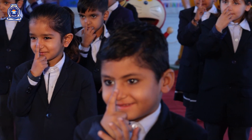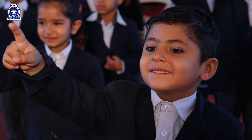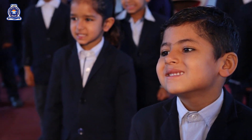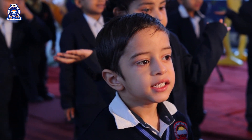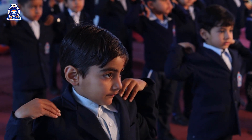Touch your nose. How many nose do you have? Show your teeth. What is the color of your teeth? Touch your shoulder. Move your shoulder.